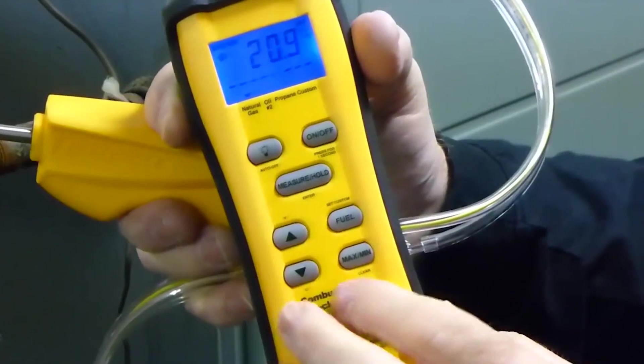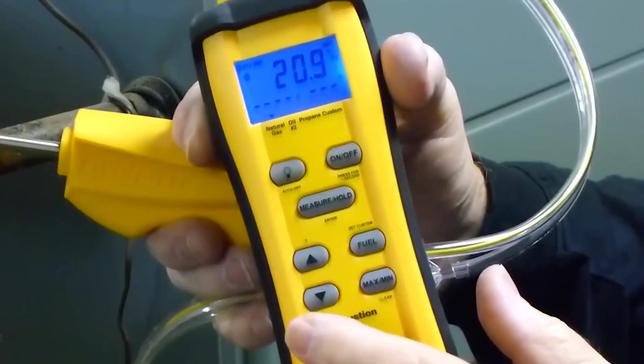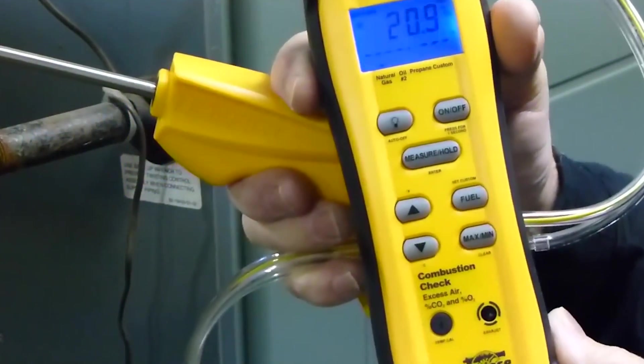Of course, there's min-max. And then you have the up and down arrows over here, where you can change it from Fahrenheit to Celsius. But these have other functions as well, which I'm about to show you.